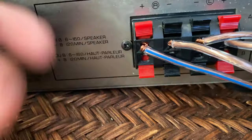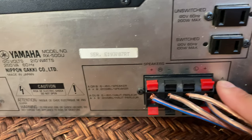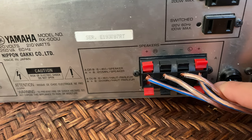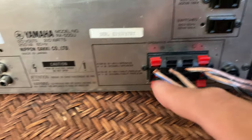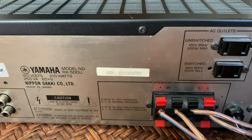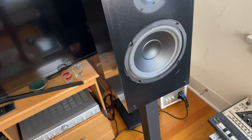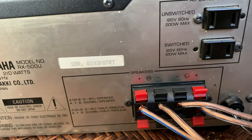These are your speaker terminations. You have set A and set B — right now I just have them hooked into set A. You have your right and your left. When you're positioning your speakers, your right speaker goes on the right side and your left speaker on the left side. Down here it's labeled right and left, so just make sure that's straight.